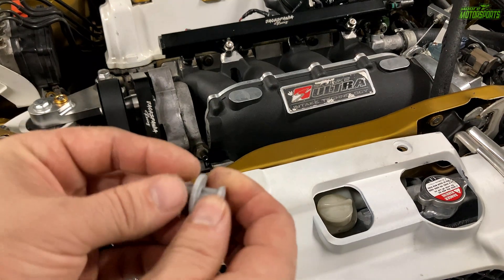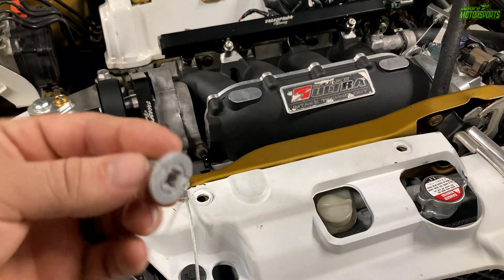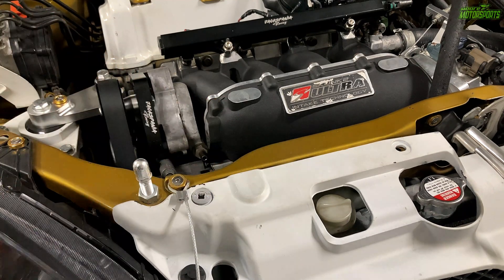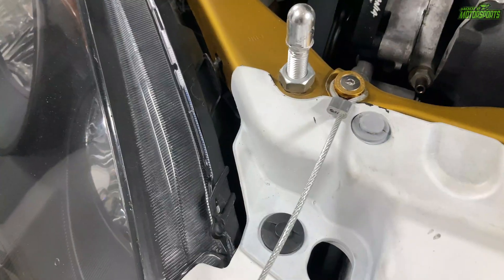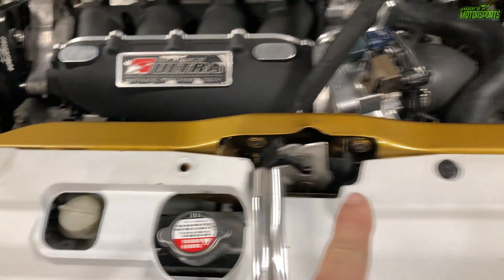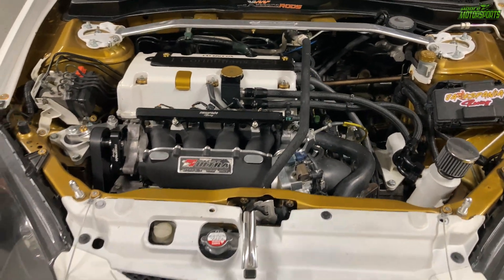Now we have the last 3D printed part which is just this clip here. As you can see I'm missing a few of them so I wanted to test this out and see how it would do. Basically push it in like that, and take this piece and push it in like that. So there it is up close. I need to get two more made — one for there and one for there. This 3D printer is going to come in handy for sure.